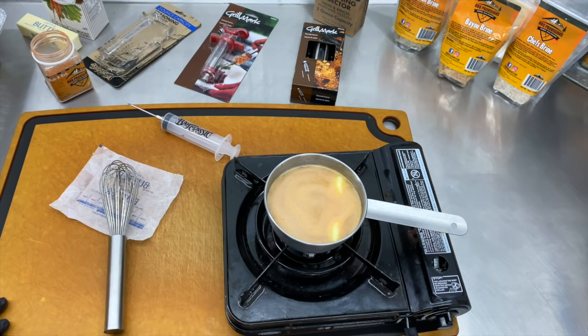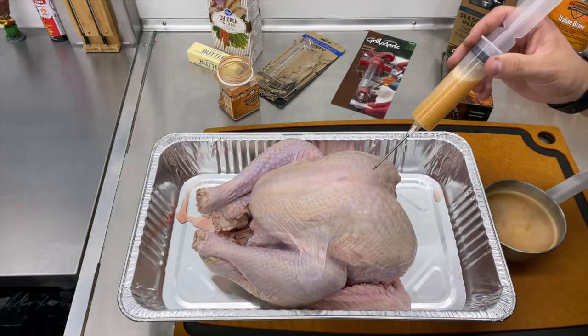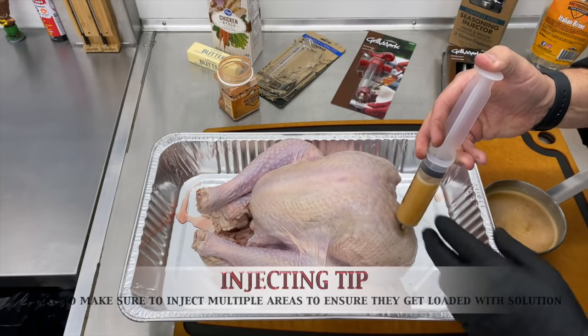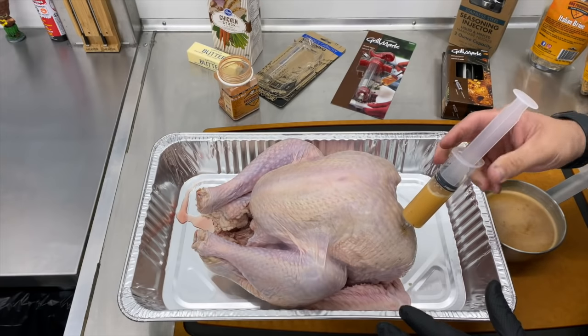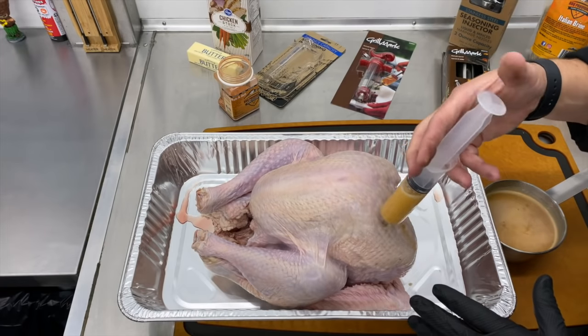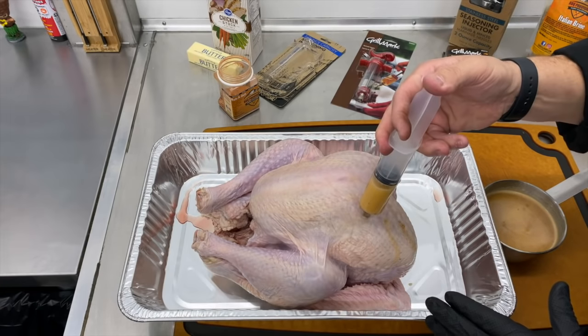This injection solution is done. What I'm going to do now is slowly draw this up into my syringe — not going too crazy, just want to get enough up there. There are a lot of different ways to inject this. I always like to start in the lower parts of the turkey breast — get a little bit of that injection in there. You'll actually see it start to swell a little bit. I want to pull the needle out slowly; you're going to get a little bit of liquid that comes out. But the beauty of that butter is we put it in there to help congeal so we don't lose a ton.